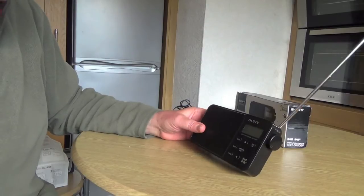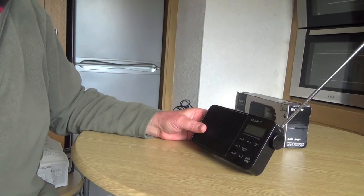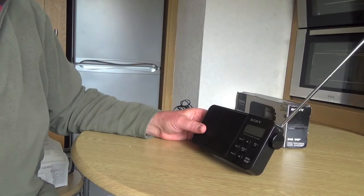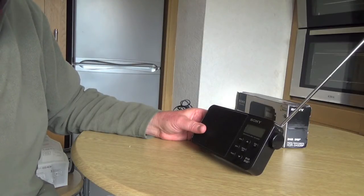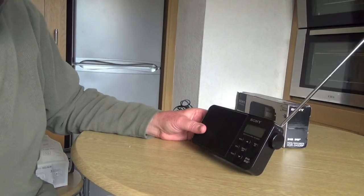So what else can we do with it? Well, you can put your presets in. It's got up to 20 presets, which means you can put 20 of your favourite programmes in there.